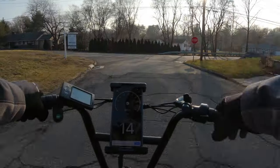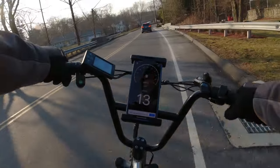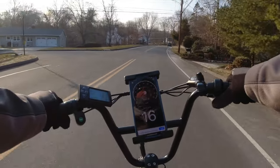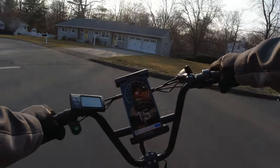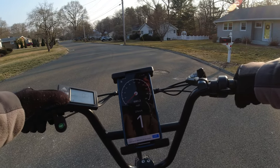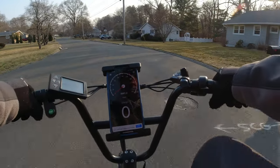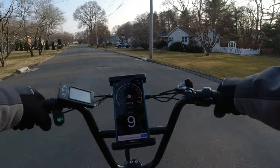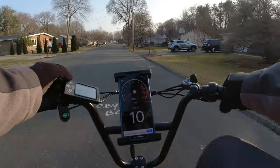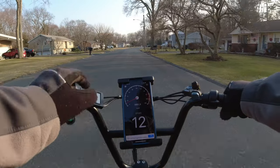We're on this Natco Folding Ox — budget e-bike, I think it's around $999. Let's do some performance tests. In PS1, we're doing 8 miles an hour, almost 9 — about 10 according to this. In PS2, going up to about 11 to 12 miles an hour.